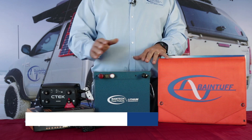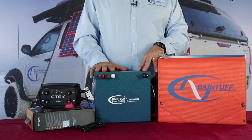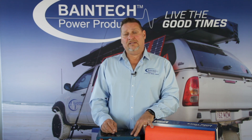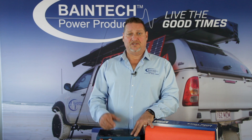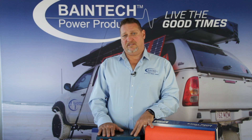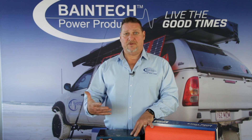We have a great range of lithium batteries here at Bankridge Technologies, including batteries with their own DC to DC built-in. A lot of modern vehicles these days have smart alternators which are designed just to look after the starting and cranking battery. Once they're reduced in power output, they're not going to keep your auxiliary battery charged — whether that's in your vehicle, camper trailer, or caravan. So it's imperative to have a DC to DC, and having it built into the battery saves on extra devices and extra cost.